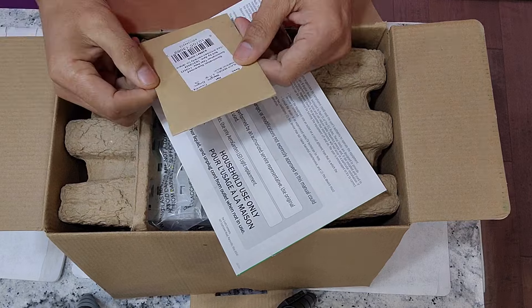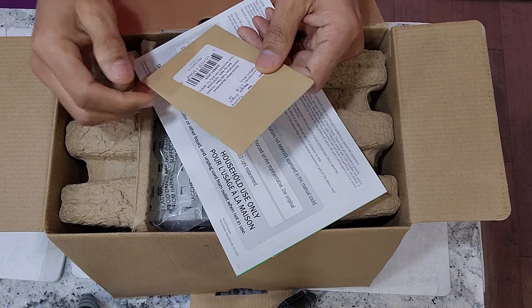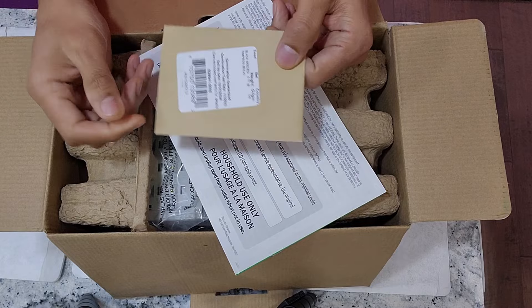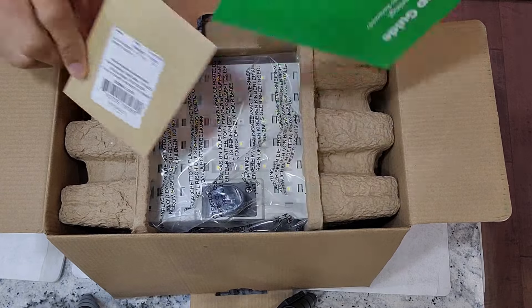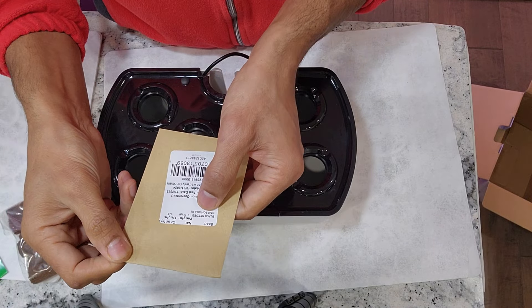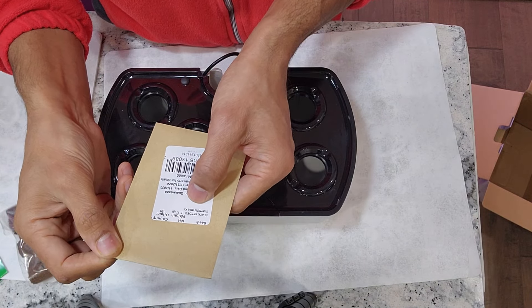Unlike all other AeroGarden models, AeroGarden included lettuce seeds with the Harvest 2.0. This variety is called Black Seeded Simpson. I am using the same seeds in my first experiment with Harvest 2.0.